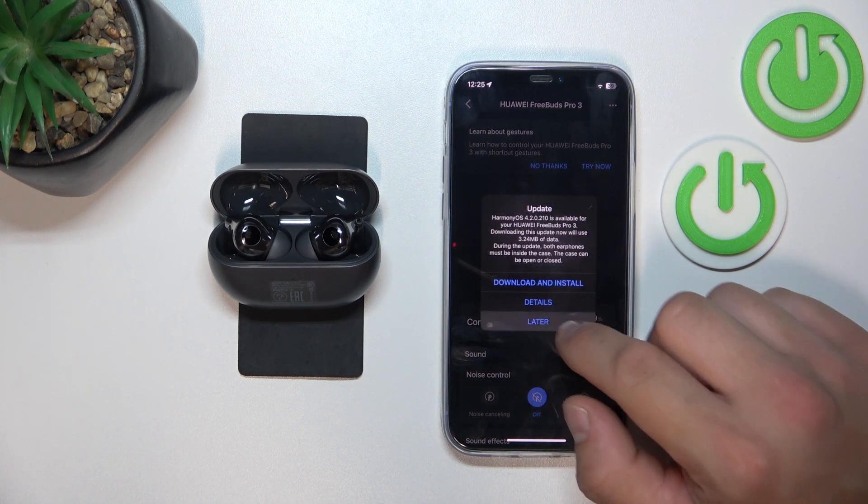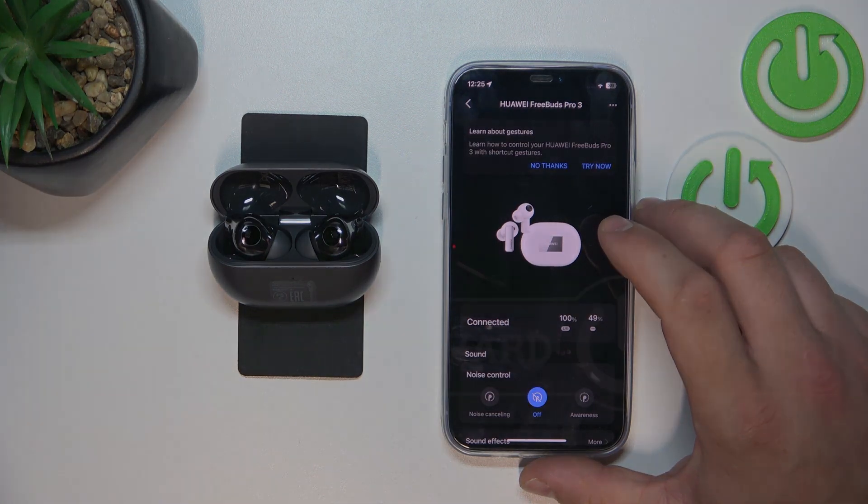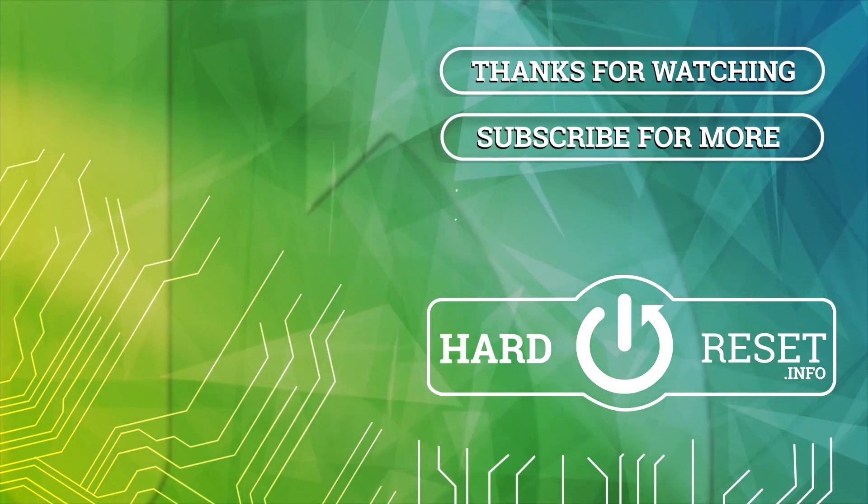If you find this video helpful, please leave a like, comment and subscribe. See you soon.